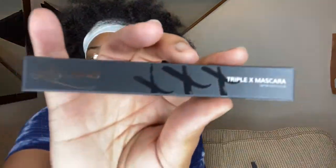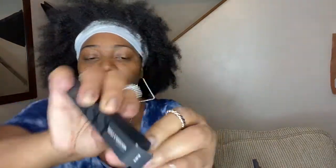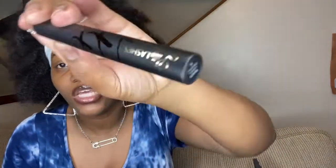Then we have a Lily Lash Triple X Mascara — this mascara is $24. This is how it looks; you open it up — it's black. Really cute packaging: black on black on black, with some gold accents. Really, really cute.